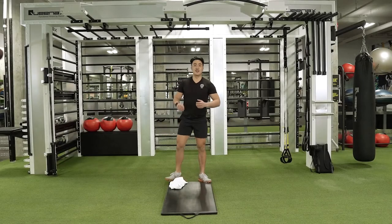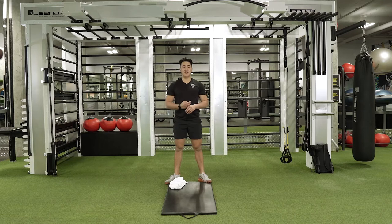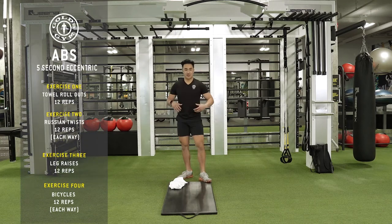Hey Gold's Fam, here we are today on day three of our series. We're going to be working on our abs today. Everyone wants that six-pack shredded abs, so we're going to start today with the circuit. It's only going to take 20 to 25 minutes, but I can promise you you're going to feel your abs burning.